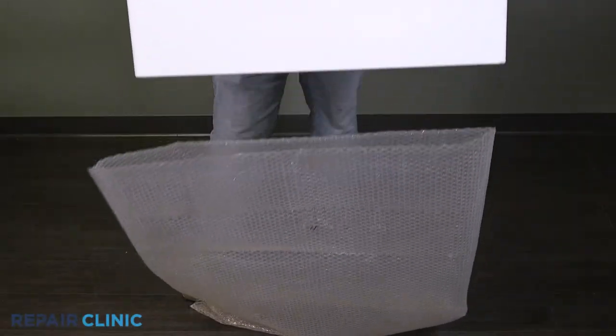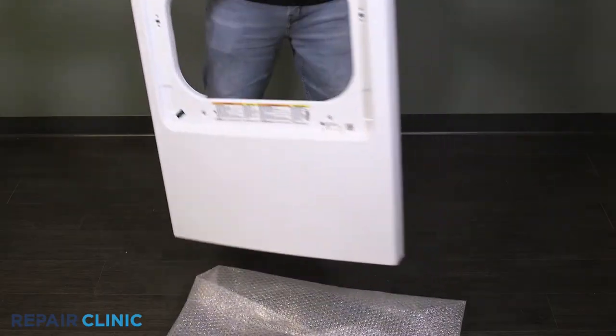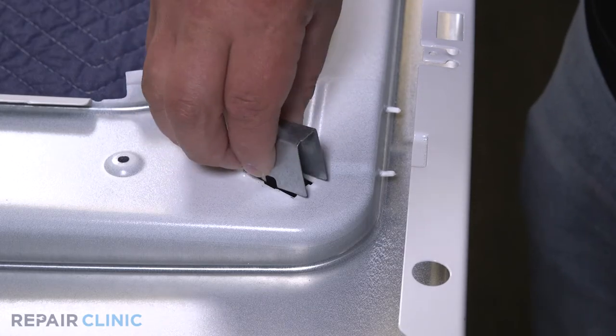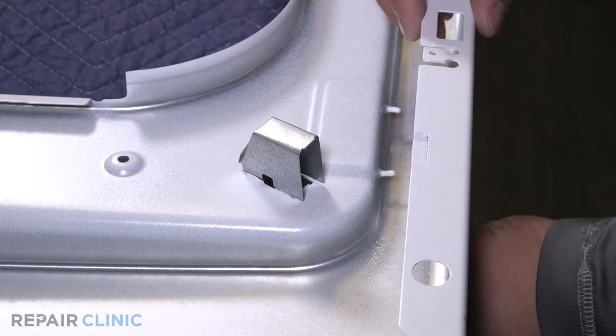To install the new front panel, compress the sides of the switch shield together and insert it into the panel. Then insert the door switch in the slot and snap it in place.